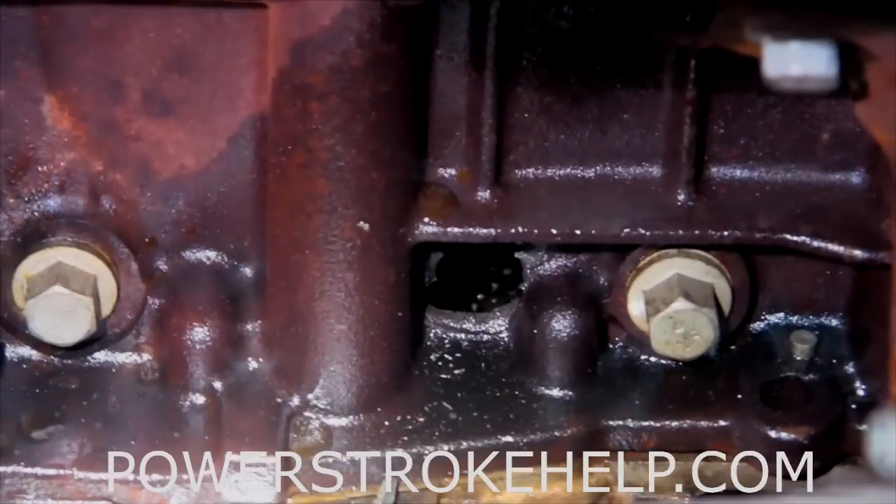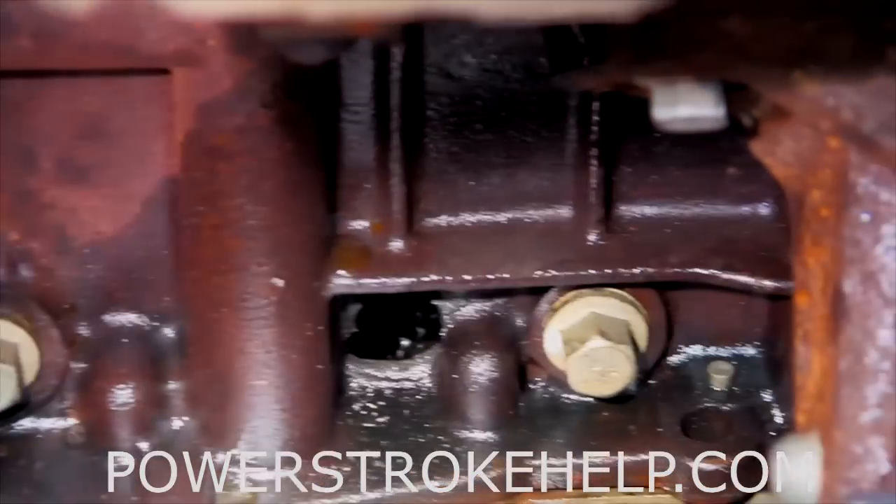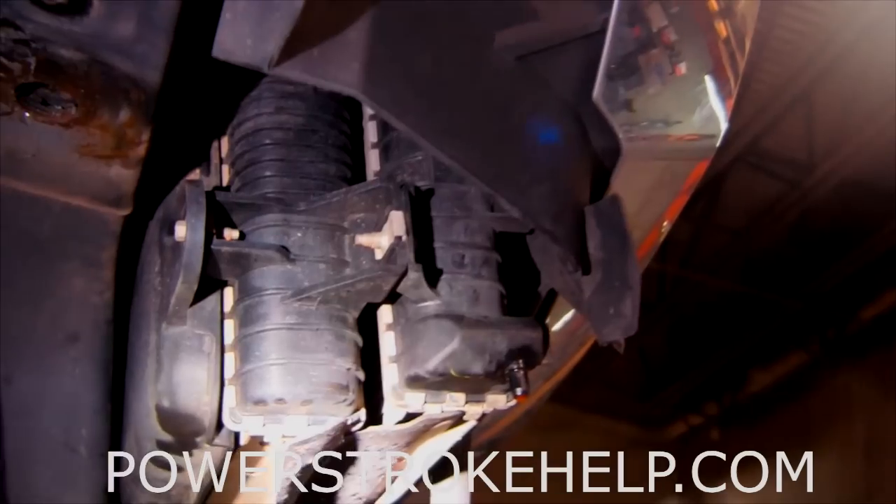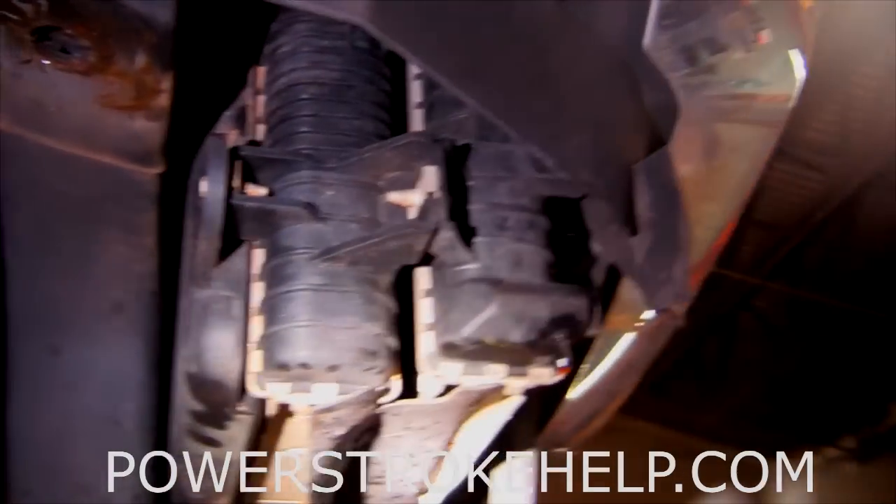This thing didn't even turn over — it's locked. The other thing you notice about a 6.7 with the cab up: there are two completely different cooling systems on this truck, two completely different radiators — air to liquid. The two radiators manage a cooler for transmission fluid, fuel as well. What else does this heat management system deal with?